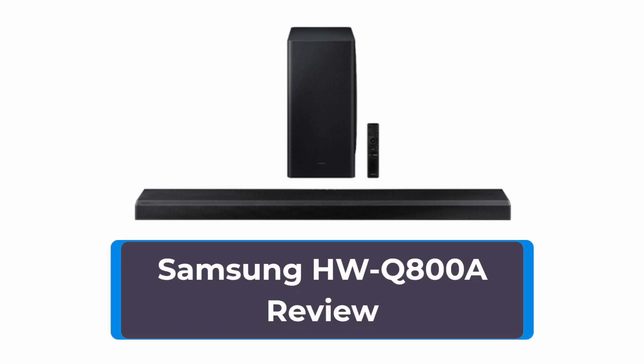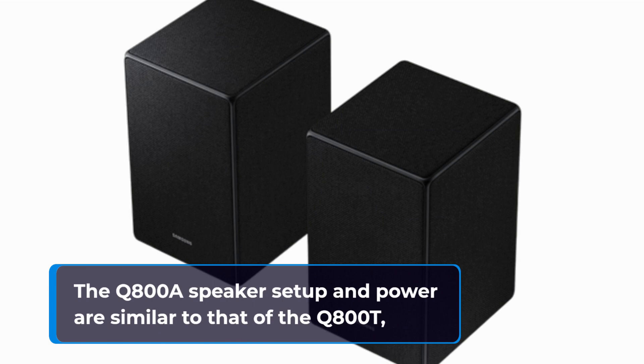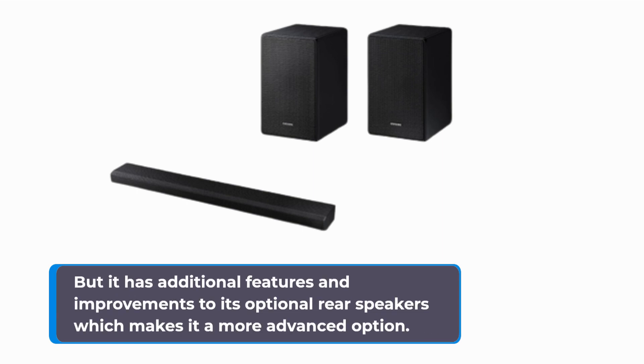Samsung HW-Q800A Review. The Q800A's speaker setup and power are similar to that of the Q800T, but it has additional features and improvements to its optional rear speakers, which makes it a more advanced option.